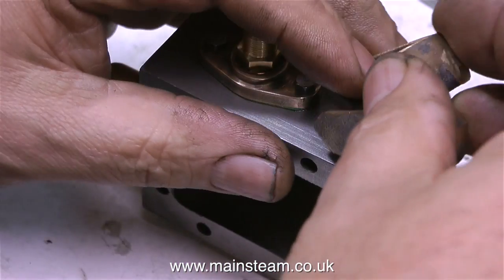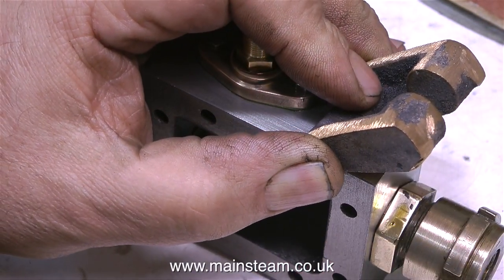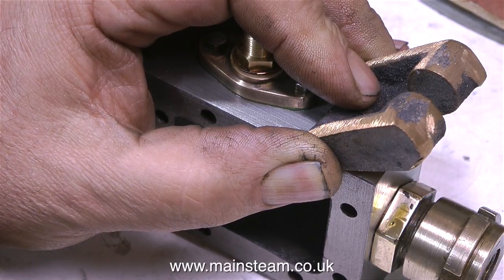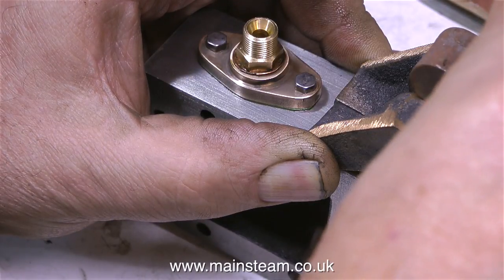I do have a bit of a problem though. There is a brass plug in a hole in the steam chest, just where this bracket has to fit. So I'm going to have to plug up that hole. Then once I've cleaned up the gunmetal castings and machined them, I can bolt them in the correct position.